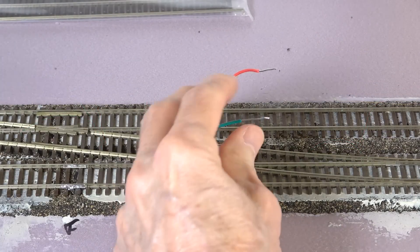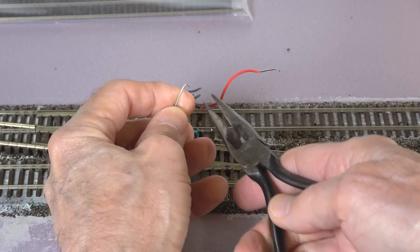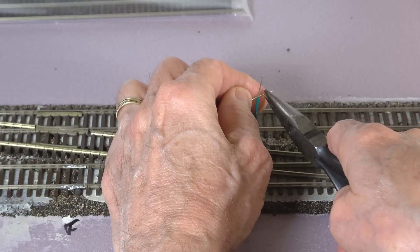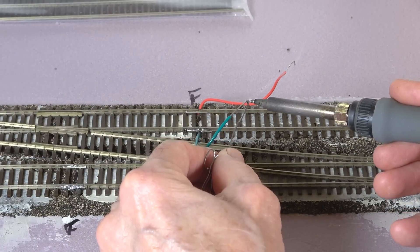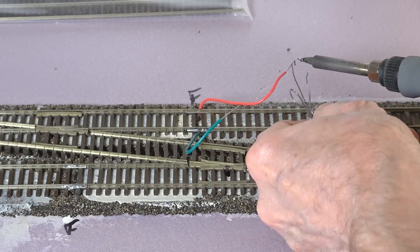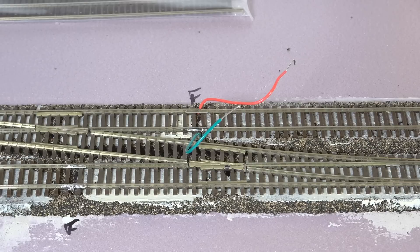As I previously showed you when I did the feeder for the bottom of the frog, I'm going to put a little dog leg in these before we get started. I'm going to do all of these at one time so I don't have to keep picking up the pliers. And then I'll go ahead and pre-tin the ends here and pre-tin the dog leg so that we can get a good, quick solder joint. Now we're ready to make the final connection to the sides of these rails.